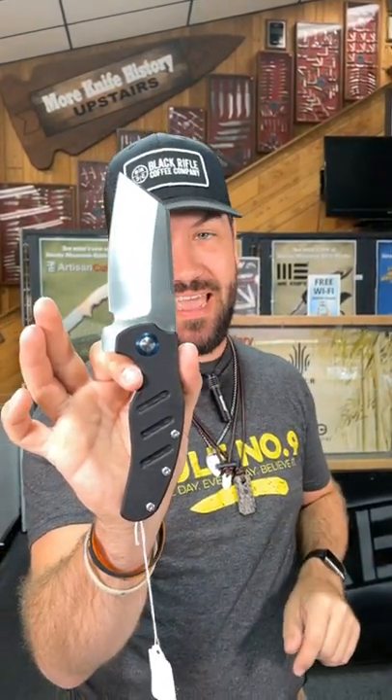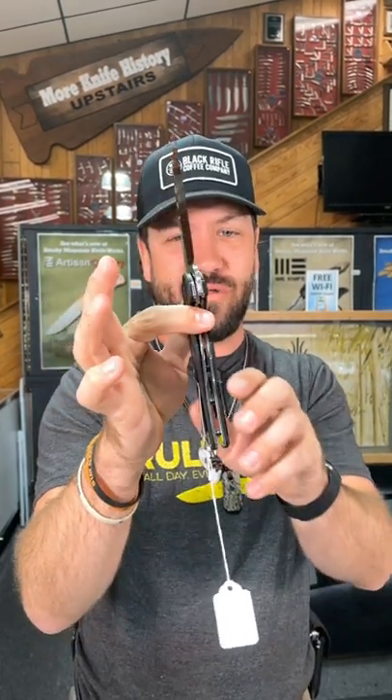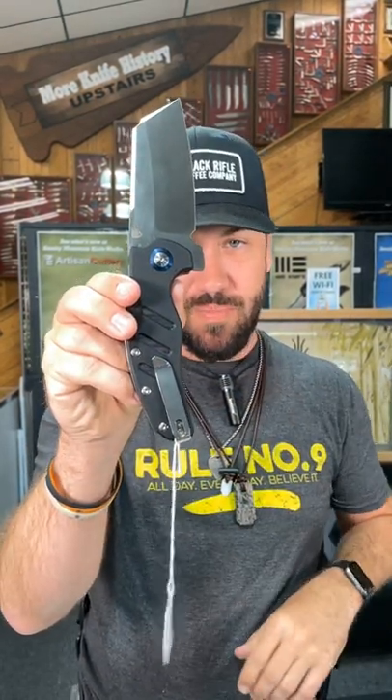That's a 3.98 inch cleaver blade in 154cm blade steel. Stainless steel liners on that liner lock and spacers. Also stainless steel tip-up pocket clip on this manual flipper.